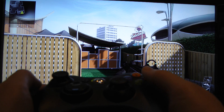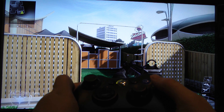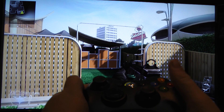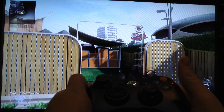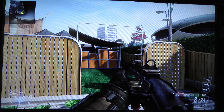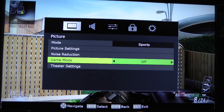So right now game mode is off. My controller is in front of the screen, and here we go. Let's do this like three times. Now let's turn game mode on and see if it reacts a little bit quicker. So here we go, game mode is on.